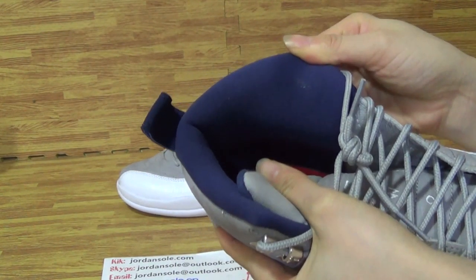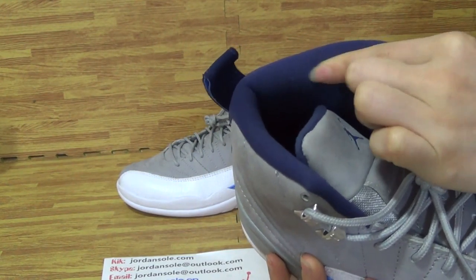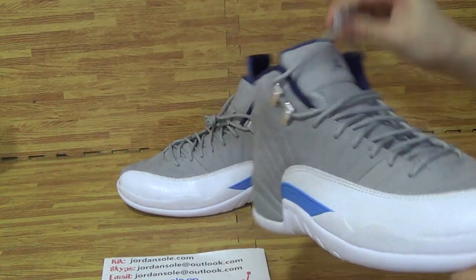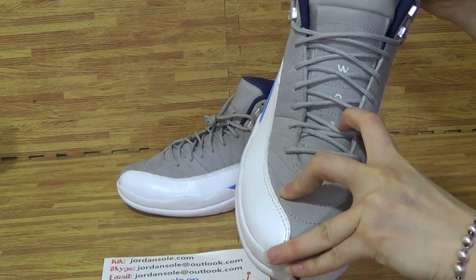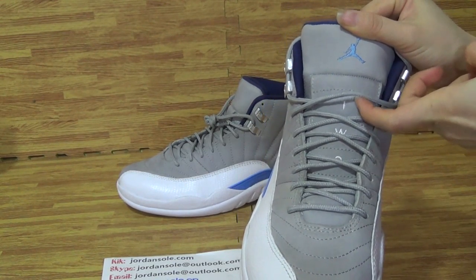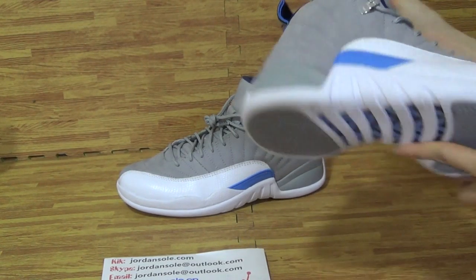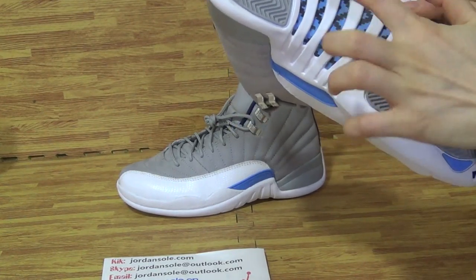Come to insole. Black Jumpman. And you can get this part inside also with white, dark blue materials inside. It's comfortable. It's a full color insole.